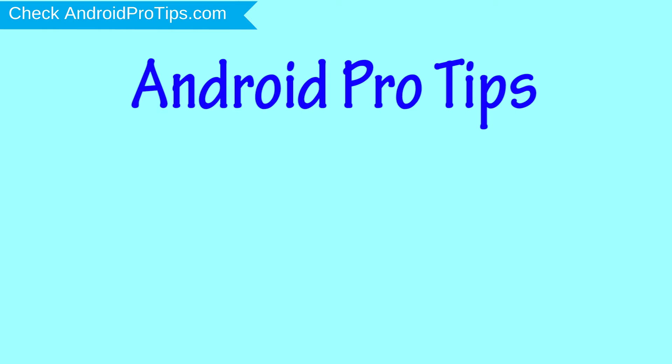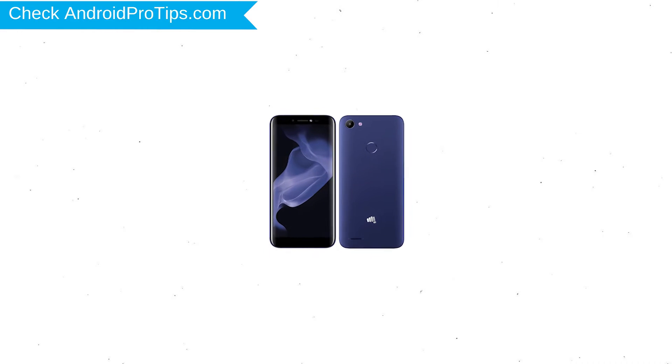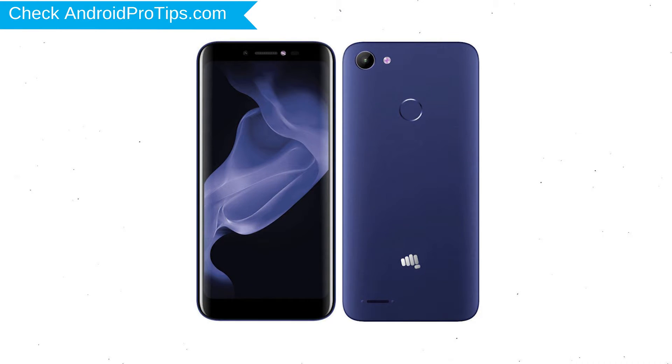Welcome to Android Pro Tips. In this video I'm going to show you how to reset Micromax Bar at 5 Infinity Edition in different ways. You can easily hard reset Micromax Android Mobile here. You can also unlock Micromax phone when you forgot the password.